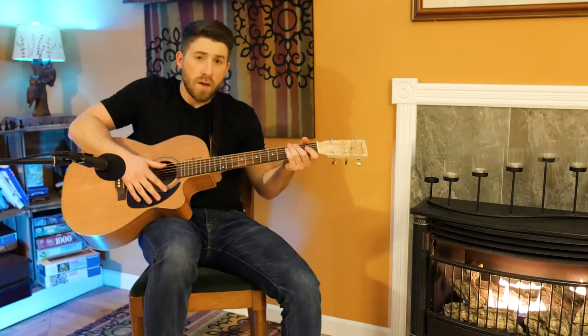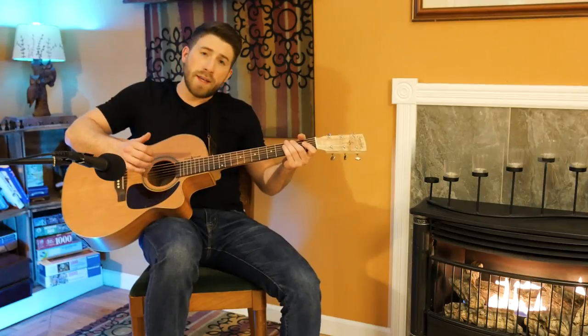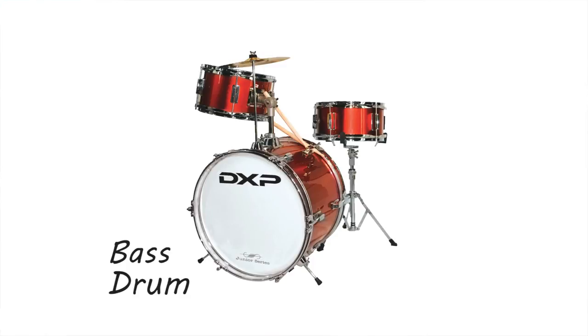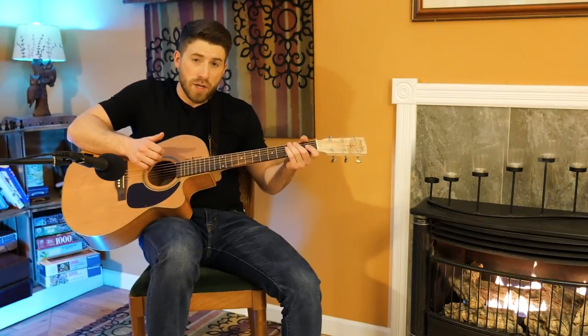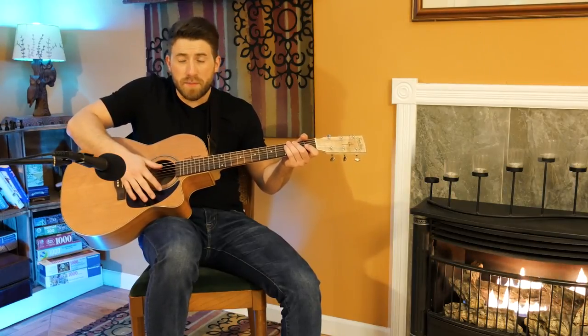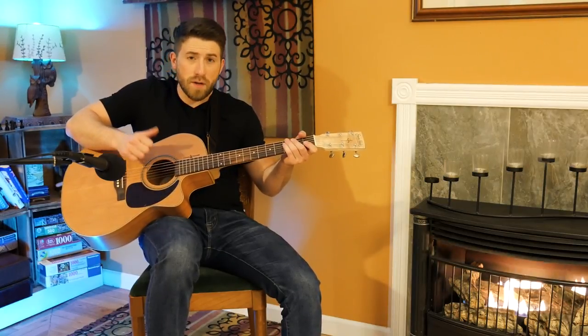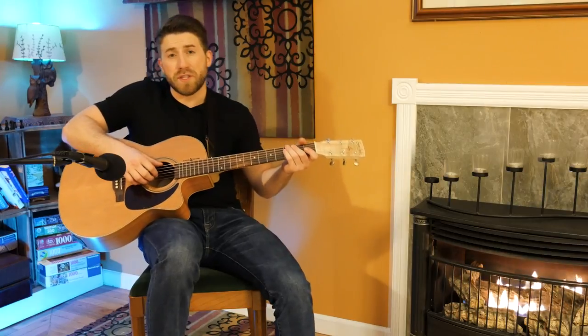Ed is definitely not the first or only person to do this — it's a very common technique, but he's probably the most famous, so that's why I'm going with him. Now probably his most common technique is the thumb slap. In a standard drum beat, one of the most basic you can get, you have a bass drum and a snare drum. The most basic drum beat alternates between the two. You kind of replicate this on the guitar with a bass hit and then a snare hit as the thumb slap.